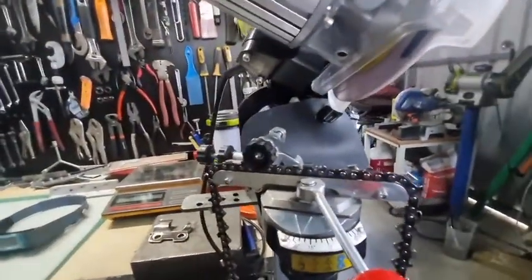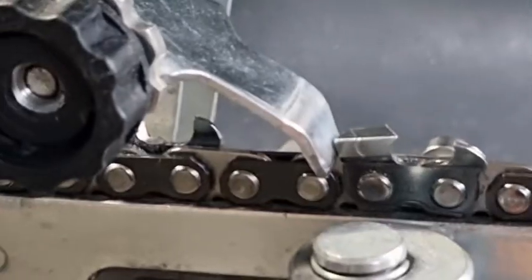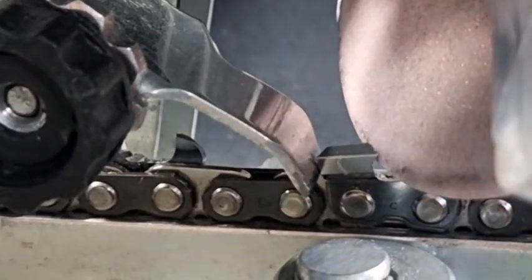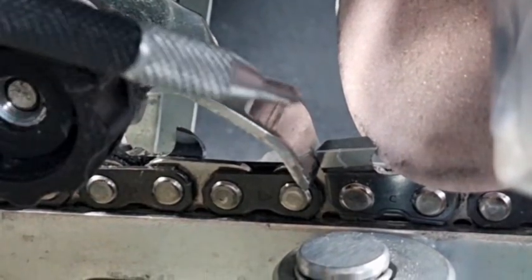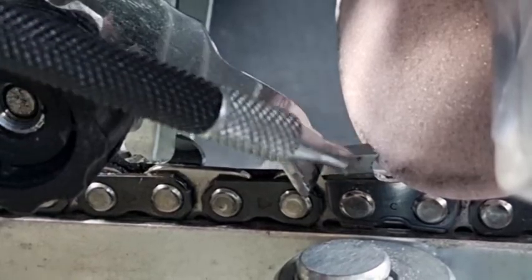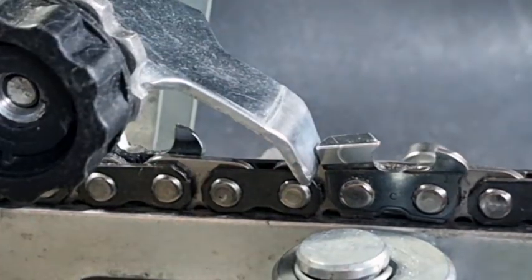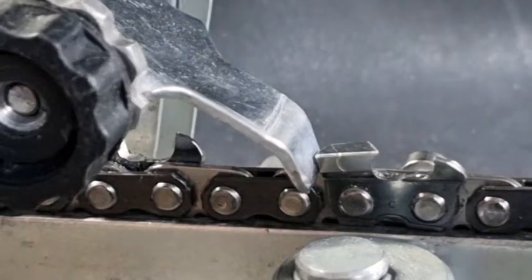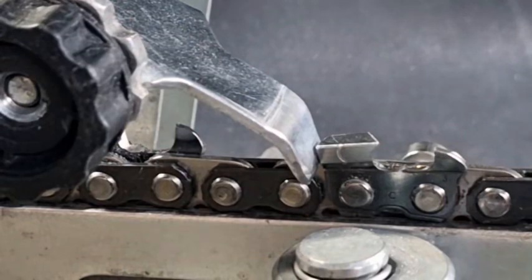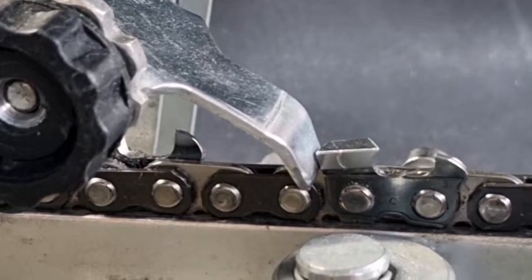Just before I do that, I'll show you how the grinding wheel is set. Have a look — that grinding wheel is only going to grind the top plate; the side plate will not be ground. So we'll put this chain on the chainsaw, cut a log, get a time, and see how it performs.